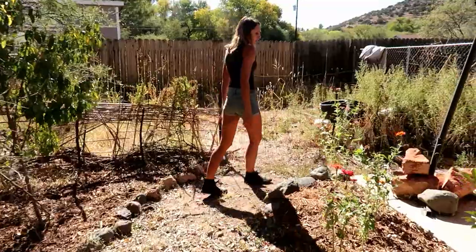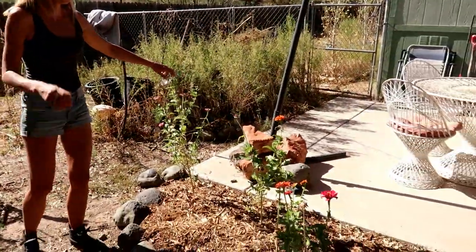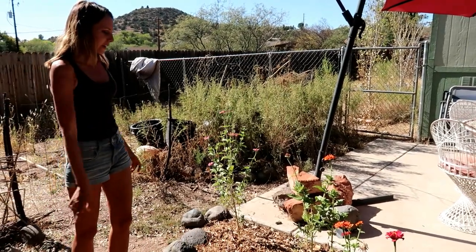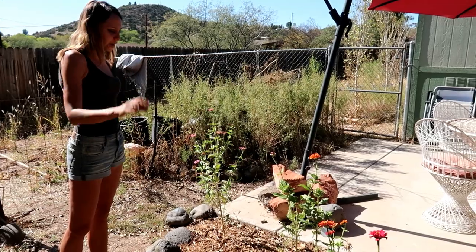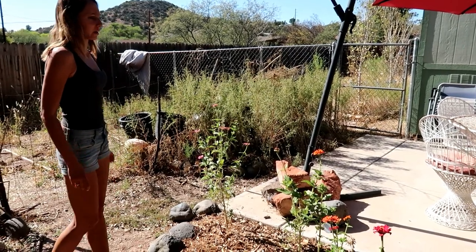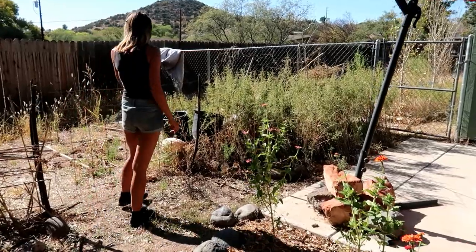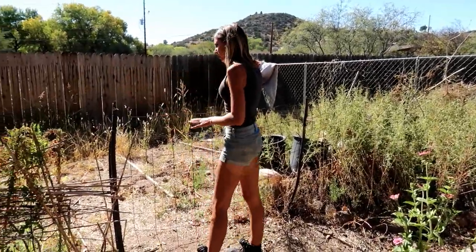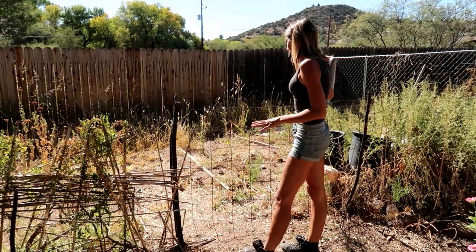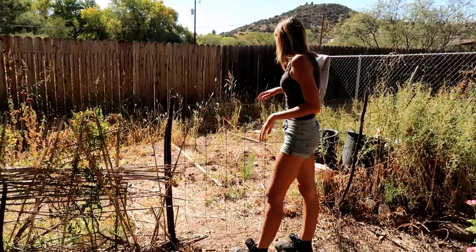The zinnia is always a good bet — I don't really water these but if I did they'd be a lot nicer. They bloom for a long time, way up until frost, and bring a lot of color to the yard. This is the vegetable area, which didn't do too good this year — I didn't pay much attention to it.